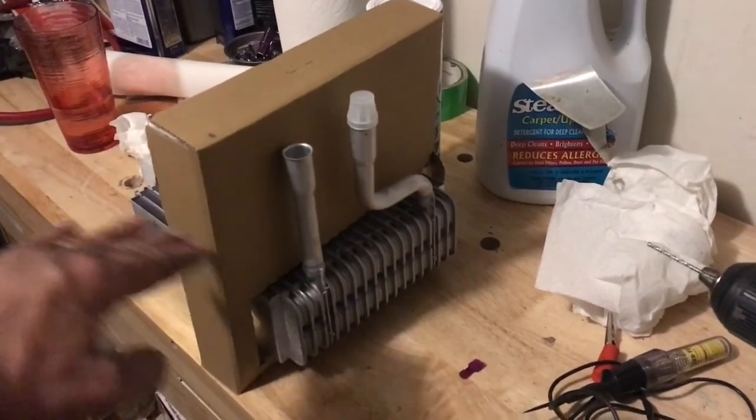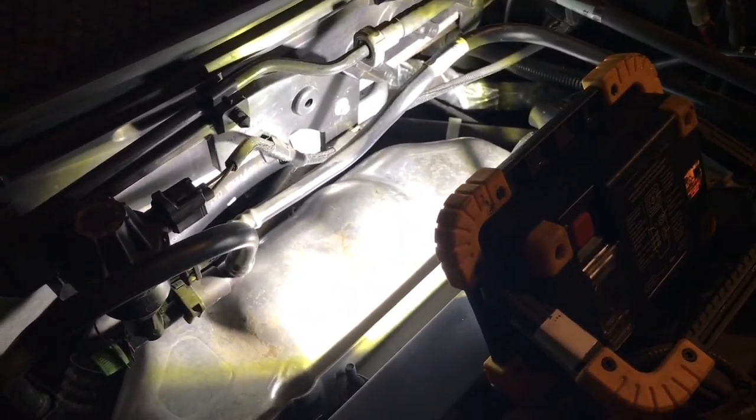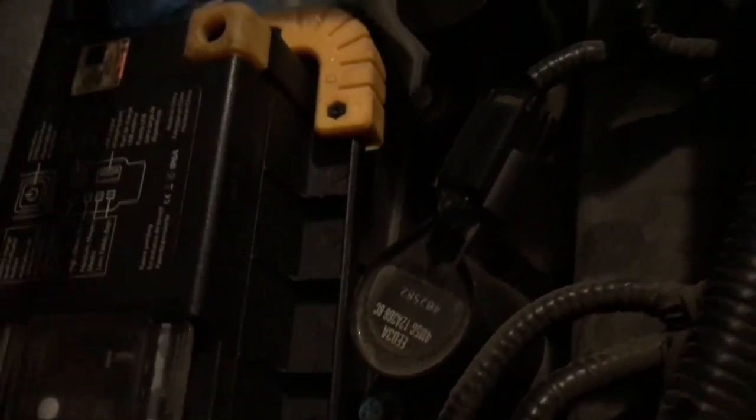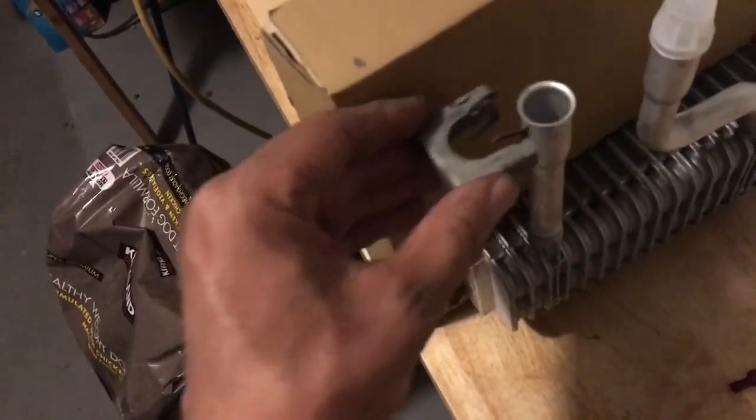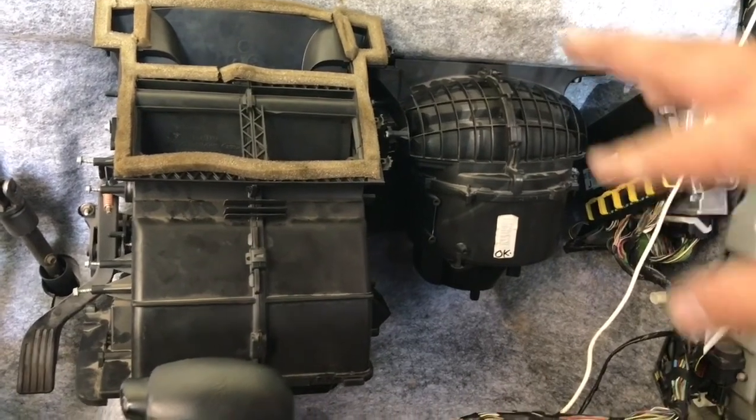Here's the new evaporator core. These metal flanges go through the firewall. You need to find the AC hoses that attach to those aluminum flanges — there's a clip that pulls the hose onto them. They're kind of hidden but you reach down and find those C-shaped clips and pull them out. You can see how the clip fits and holds the hose attachment on. Do the same for the second one.